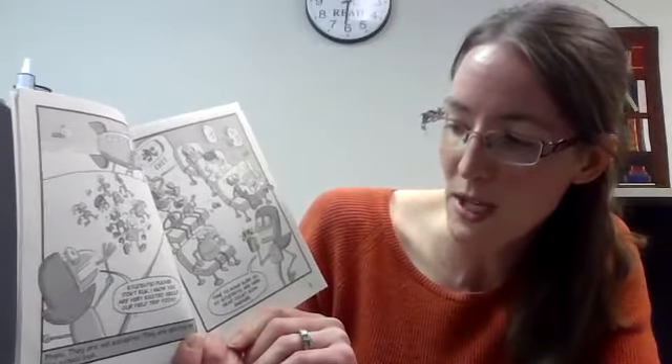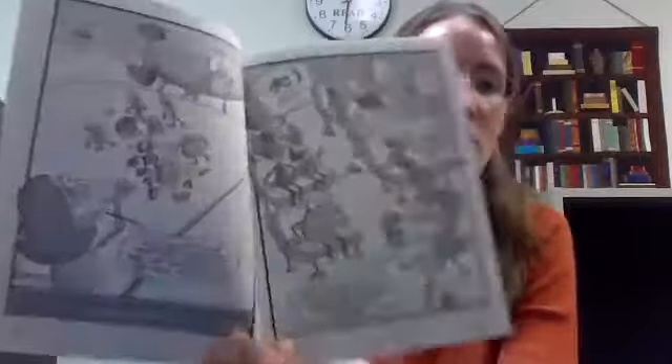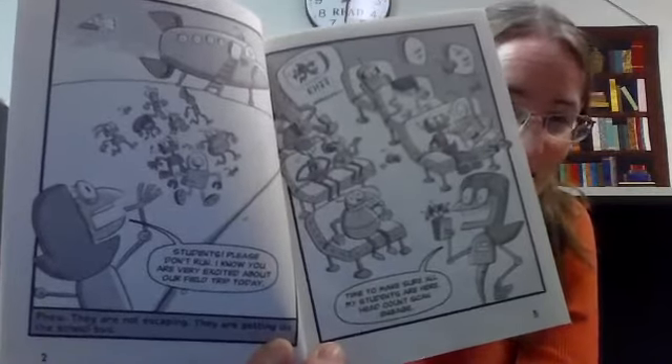Time to make sure all my students are here. Head count scan, engage. I bet a lot of your teachers might wish that they had a head count scanner as well when you go on field trips.